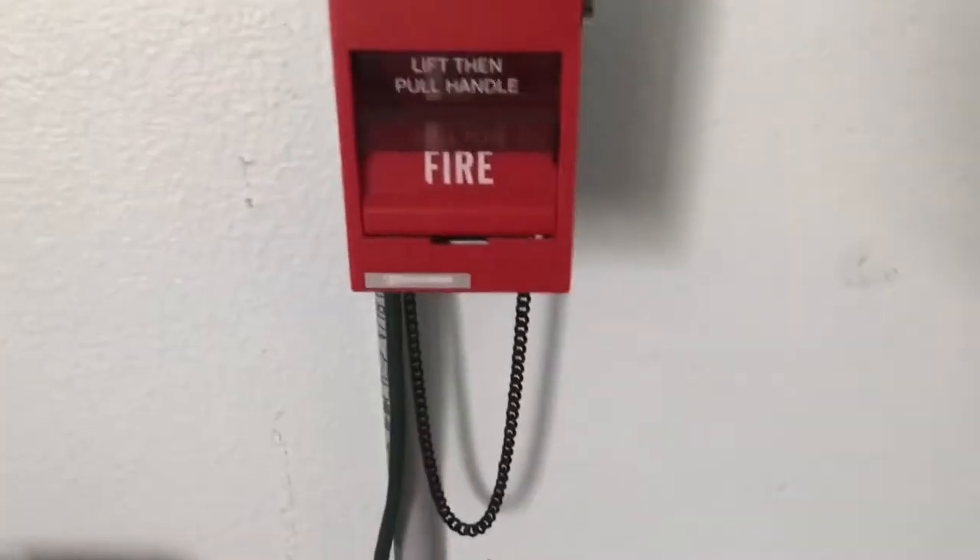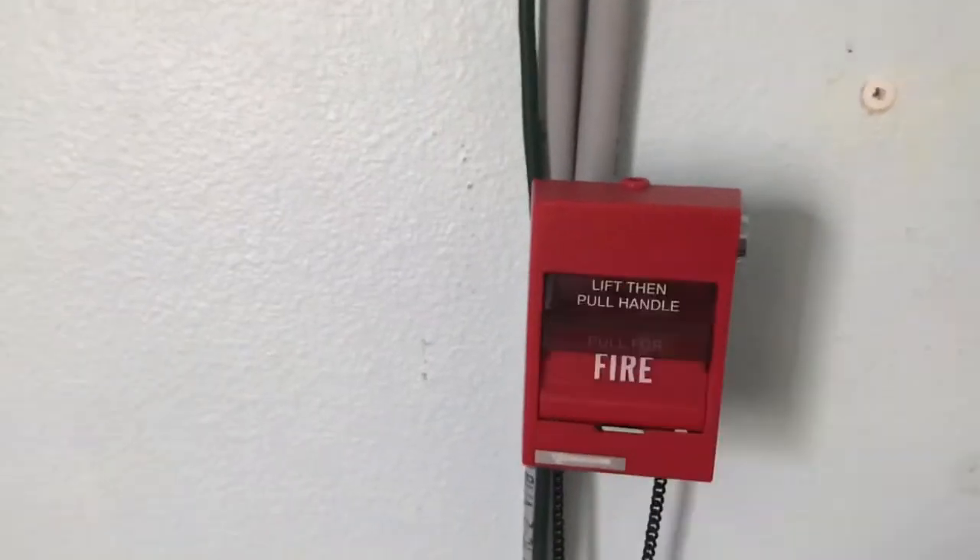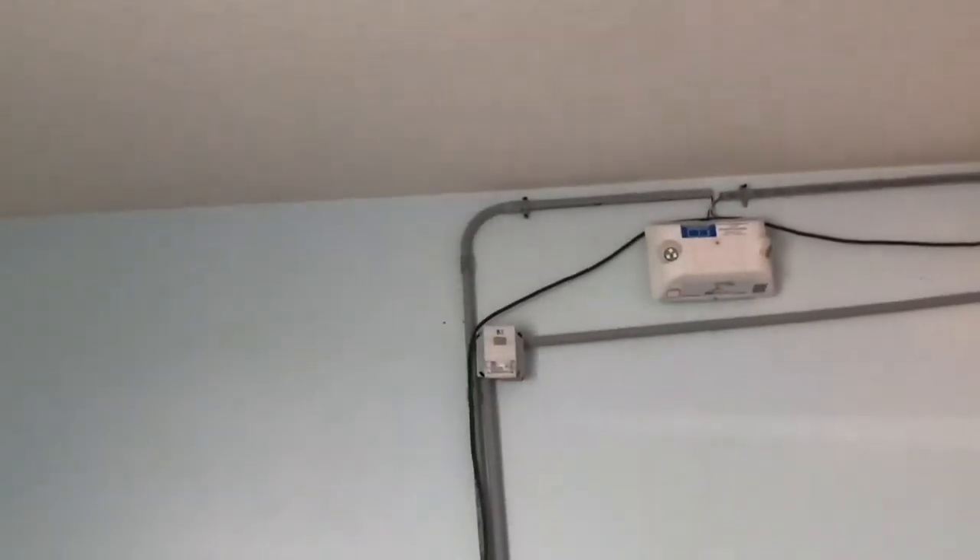We're going to pull this pull station and activate the Genesis again. You've seen this one so many times — you lift this and then you pull. We'll leave this unlocked. Come on now. We'll leave that locked.